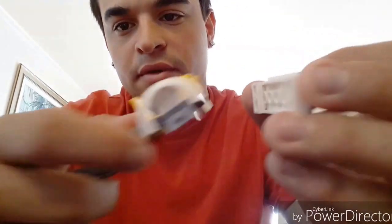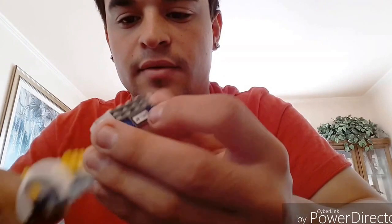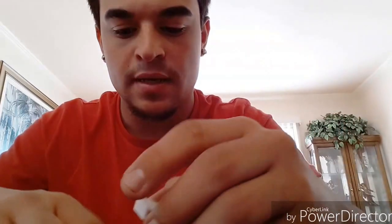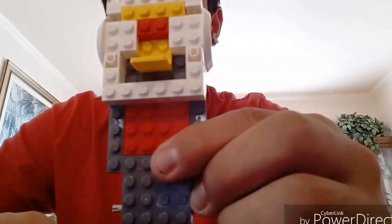Now grab your truck — the very top row is going to go on this side, so remember it's going to be facing down. Just like that. Next grab these guys — they're going to be on the outside, just like that. Then take your big piece and put it right behind there.